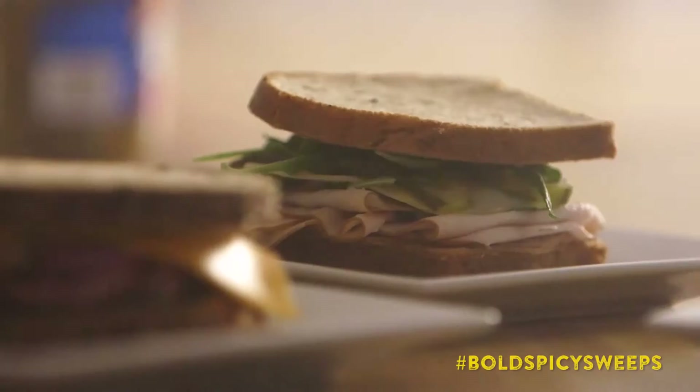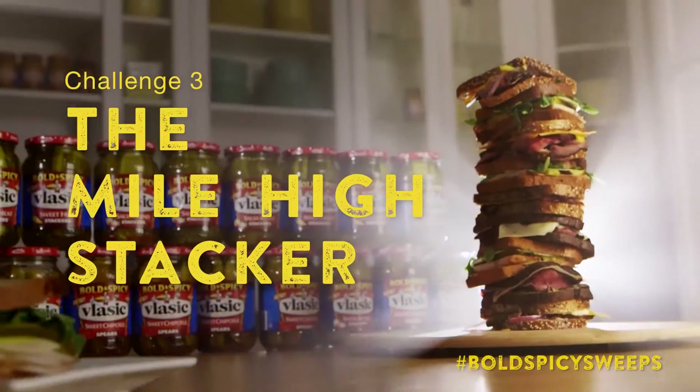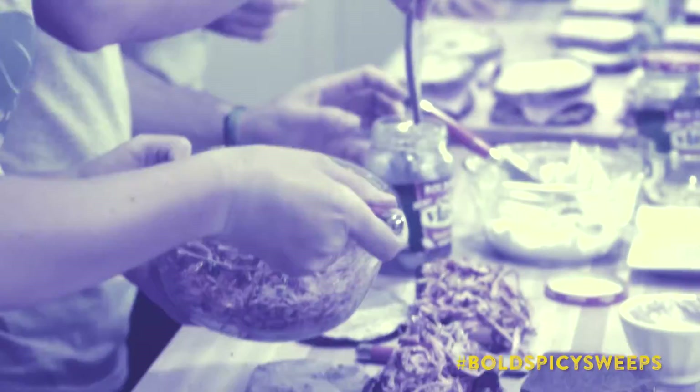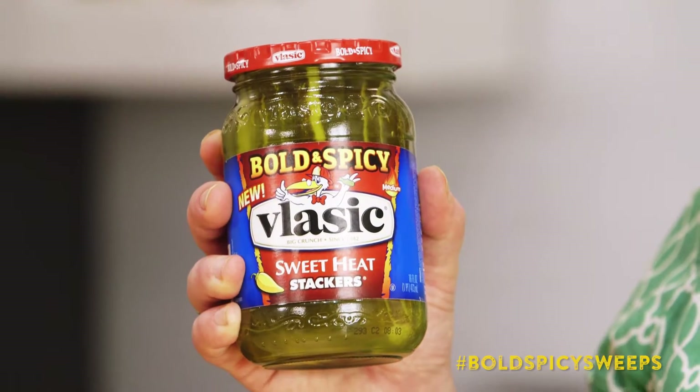This is Chef Anne Burrell and today I tackle Vlasic's biggest bold and spicy supper challenge yet — the Mile High Stacker. Want to see how I did it? Sandwiches are meant to be stacked, so I'm gonna go crazy making a bunch of my favorite sammies using Vlasic's new Bold and Spicy Sweet Heat Stackers.